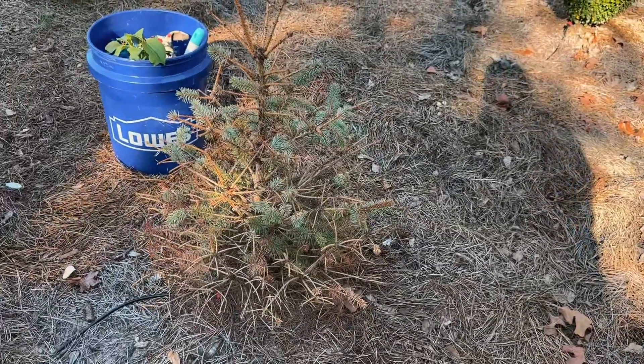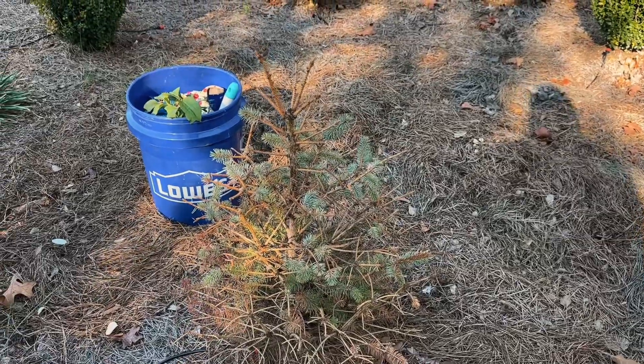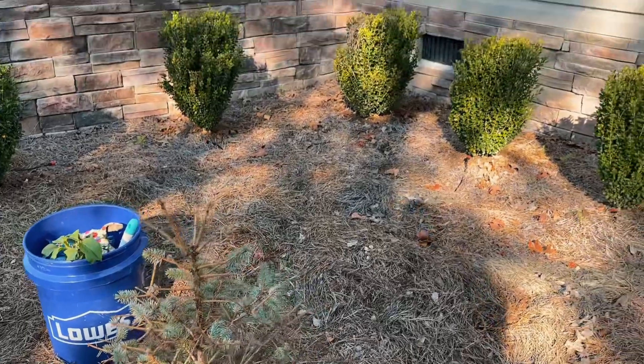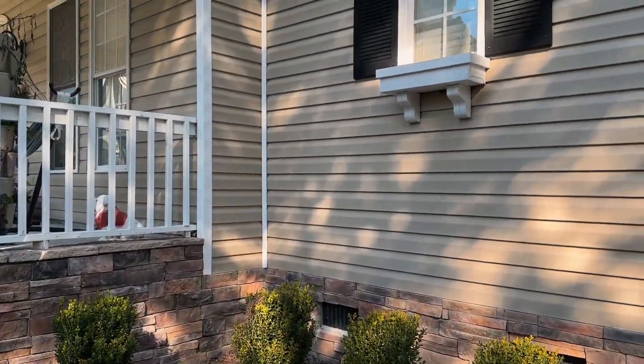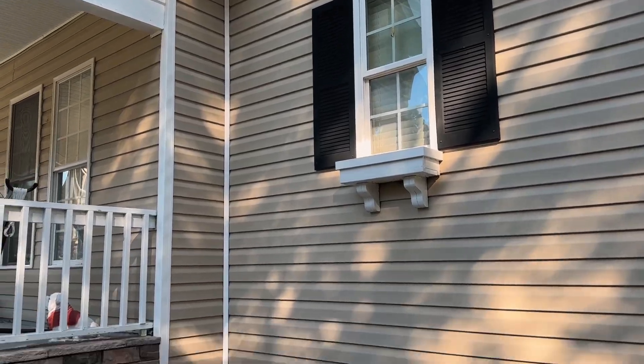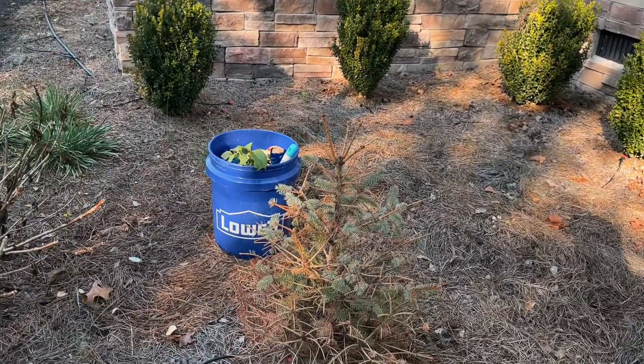As you can tell, it does not like it here, so we're going to get this baby blue spruce pulled up and then we'll get our Temple of Bloom planted. I think it's going to look really pretty right here in front of the house — it can get nice and tall, has lots of space to spread out, and it'll be a nice little focal point for this area.